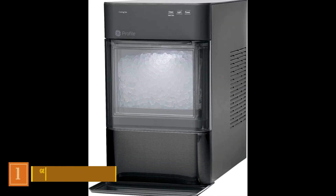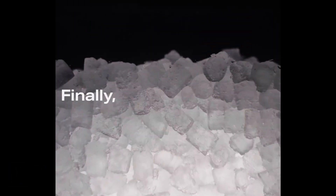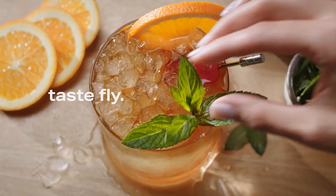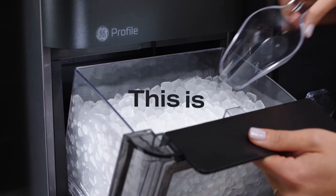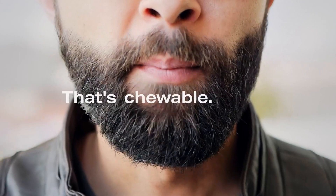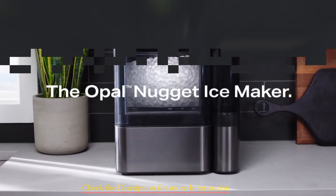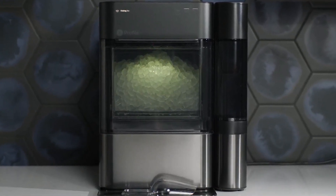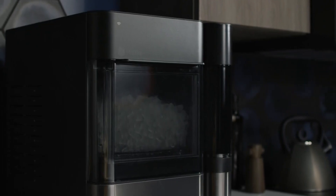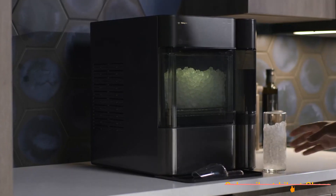Product number 1: GE Profile Opal 2.0 Countertop Nugget Ice Maker. The GE Profile Opal Countertop Nugget Ice Maker with side tank is an ideal choice for parties and those seeking convenience. With its ample ice bin capacity of 3.75 pounds and water tank capacity of 23 cups, it minimizes the need for frequent refills, aided by the side tank that refills the main reservoir. It's also available without the side tank at a slightly reduced cost. Presented in stainless steel, the Opal offers a user-friendly interface with a luminous round button indicating its operations. While claiming 20-minute ice production, it takes about 4 hours to fill the entire ice bin with uniform and larger nugget ice.